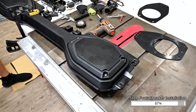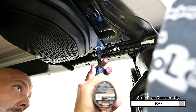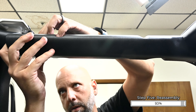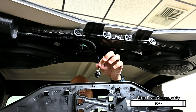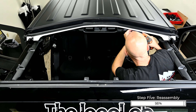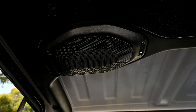With all the speakers installed, reinstall the soundbar in the opposite order of which you took it out. That completes the installation of our soundbar speaker adapters from Stinger Electronics. We hope you found this video helpful. Thanks for watching.